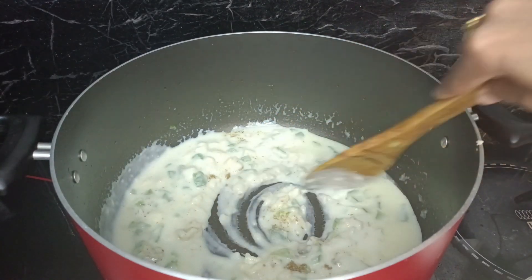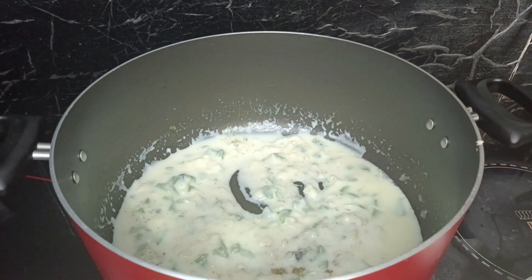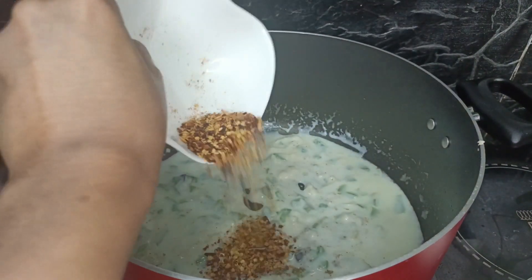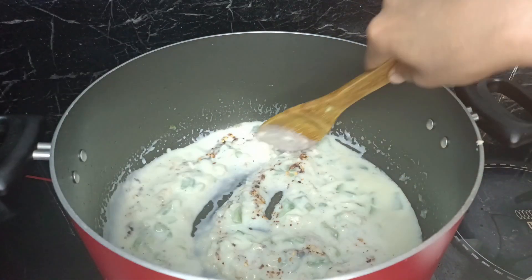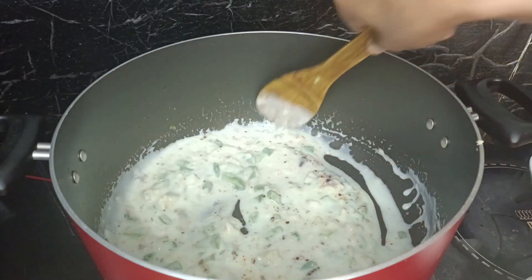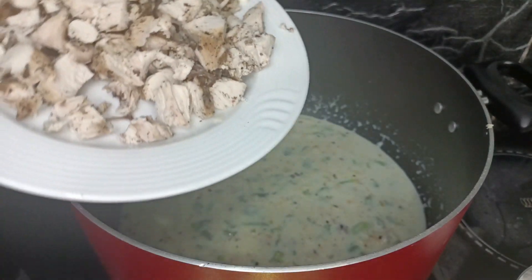I will make a thin layer. Then I am going to add the chicken in a little bit.